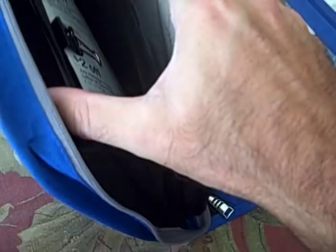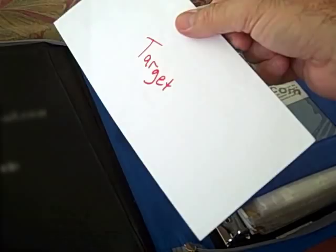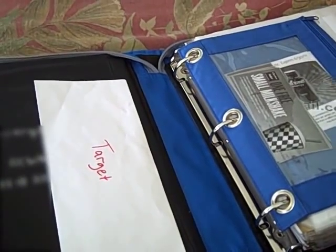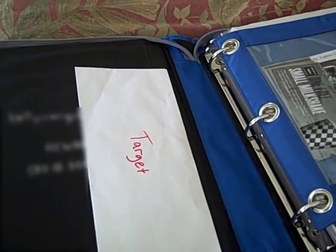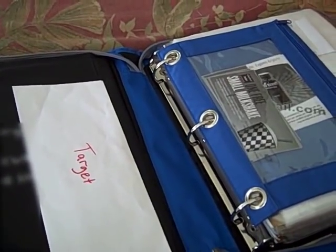This binder has some pockets at the front. The inside pocket is where I keep envelopes — store-specific envelopes where I store coupons. I reuse them until they get worn out. When I find a coupon I know I'll use at Target, it goes directly into the Target envelope. When planning my trips, I just verify I have all my coupons and I'm good to go. Occasionally I'll only bring the envelope into the store; other times, like at Walgreens, I bring the whole binder.